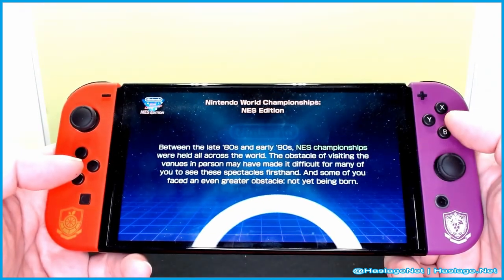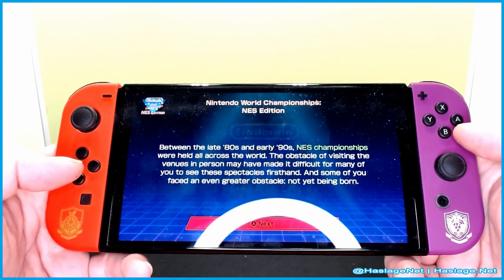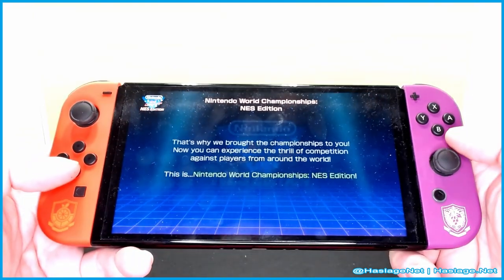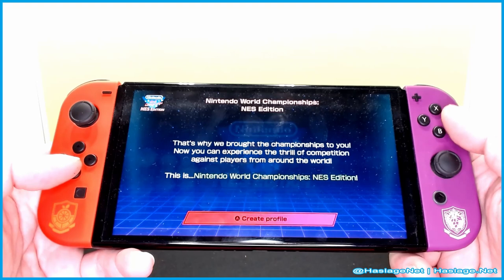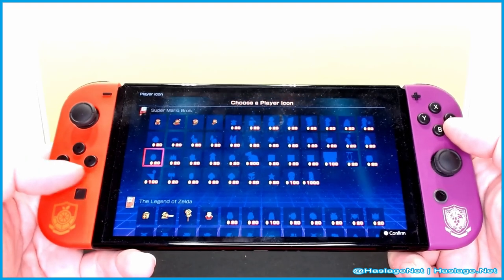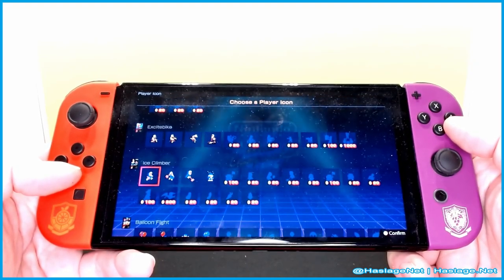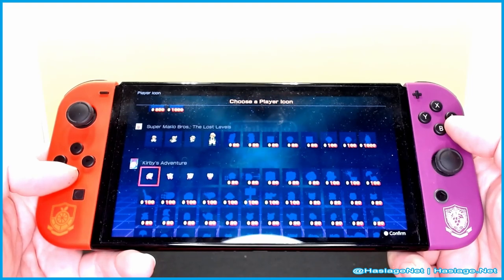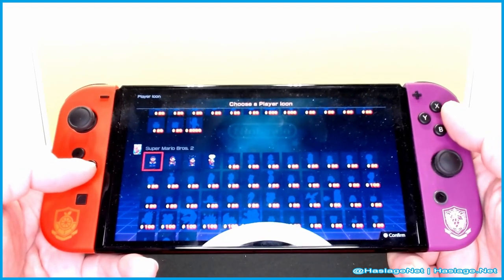There's a one-player and a party mode. The intro says: 'Between the late 80s and 90s, the NES Championships were held all across the world. The obstacle of visiting venues in person made it difficult for many of you to see the spectacles firsthand, and some of you faced the even greater obstacle of not being born yet.' Well, I was surely born. 'That's why we brought the championship to you — you can now experience the thrill of competition.' I get to choose a profile. I'll pick Mario. There's one profile for each game: Zelda, Metroid, Donkey Kong, Kid Icarus, Mario Bros. 2, Excitebike, Ice Climbers, Balloon Fight, Mario Bros. 3, Zelda 2, Mario Last Levels, Kirby. I'm going to go with Mario Bros. 2.